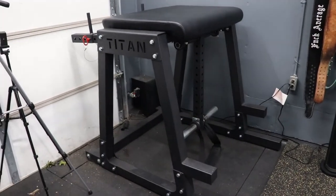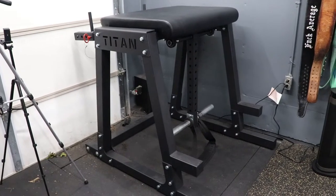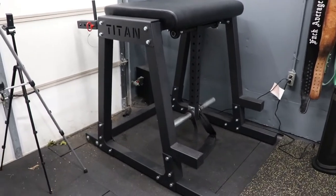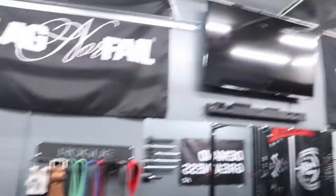The Titan reverse hyper — aka the HPND or whatever they decided to call it — was around $570 shipped. Titan ships free, so shipping is just built into the price.